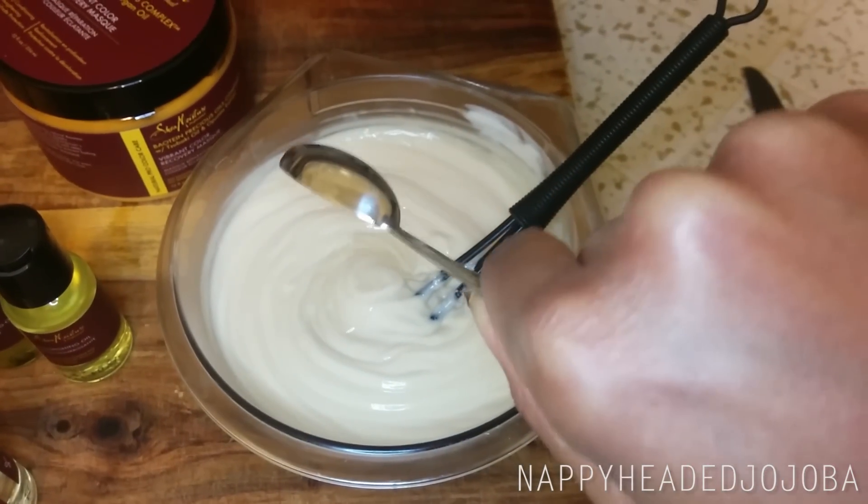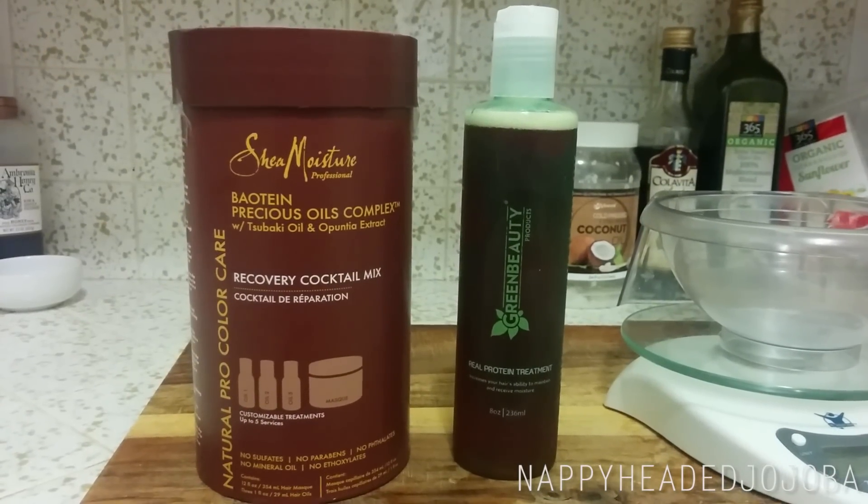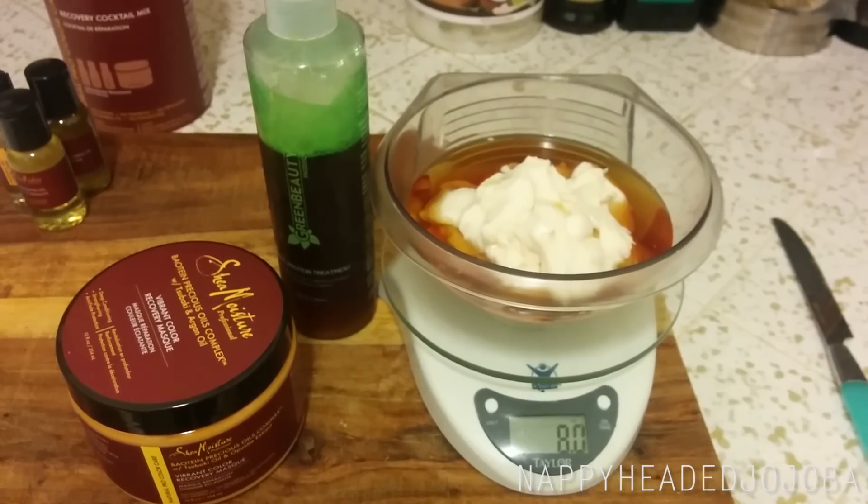I normally wouldn't measure how much oil I add to my conditioners, but I felt like I should for this video. I used six ounces of the conditioner itself, to which I also added two ounces of my hydrolyzed wheat protein from Green Beauty, because as far as I can tell, this conditioner does not contain any protein on its own. I was looking through the ingredients and I saw hydrolyzed baobab seed extract — listed by its Latin name — fairly low on a rather lengthy ingredients list. I do like to use protein pretty much every wash day, so I wanted to make sure my hair was getting some proper protein, and I used my beloved Green Beauty protein.